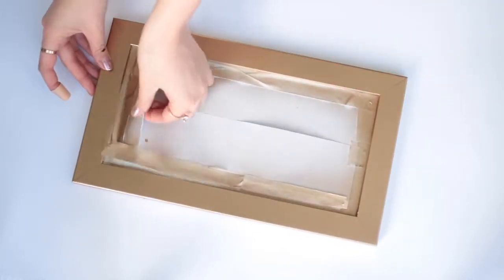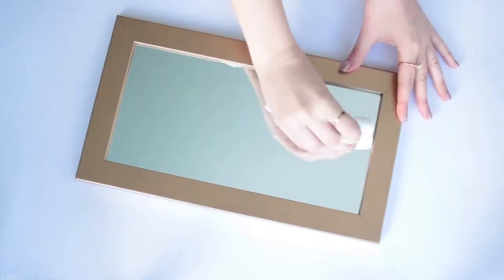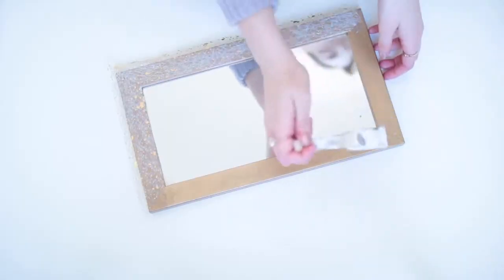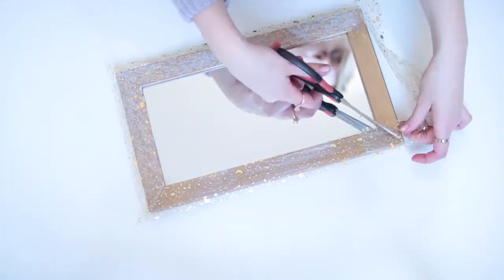Take it outside to spray paint it. I went for gold because my ribbon is gold, and then you can go ahead and peel off the masking tape — which is the best part, by the way — and get rid of any smudges using a cloth and some water. All I'm doing here is adding some mod podge with a brush and then adding this beautiful gold flecked ribbon.